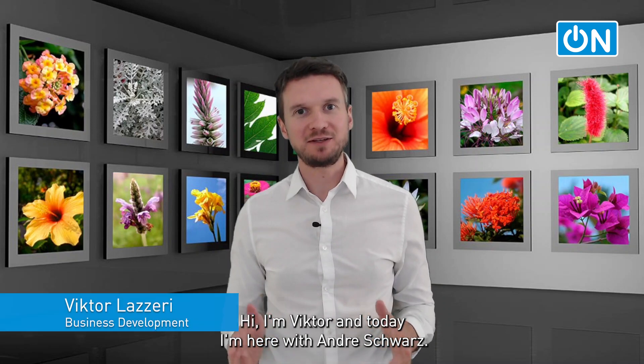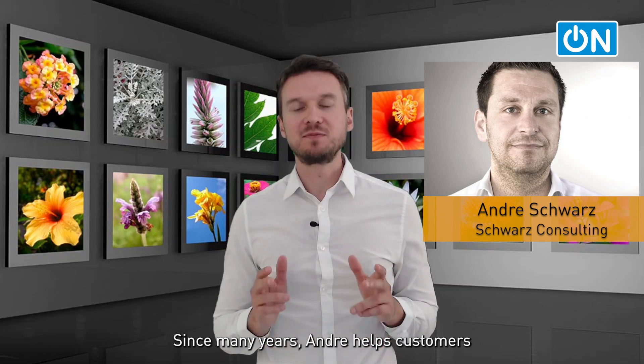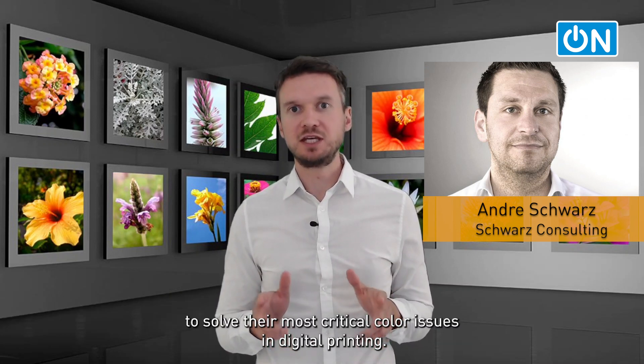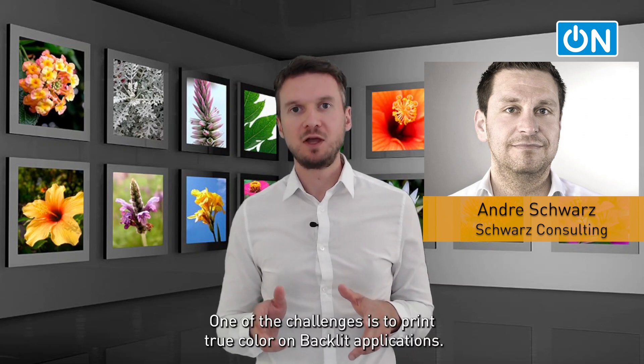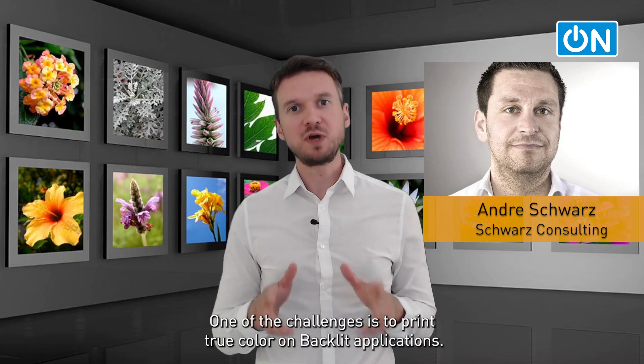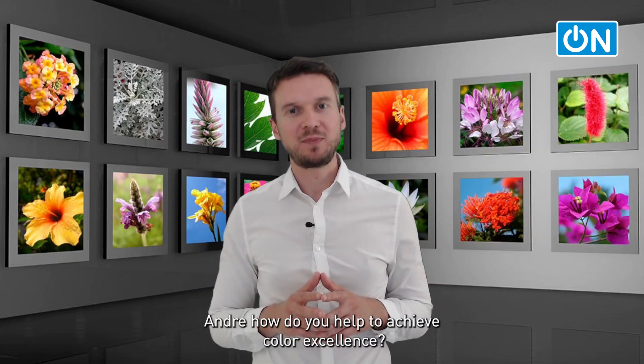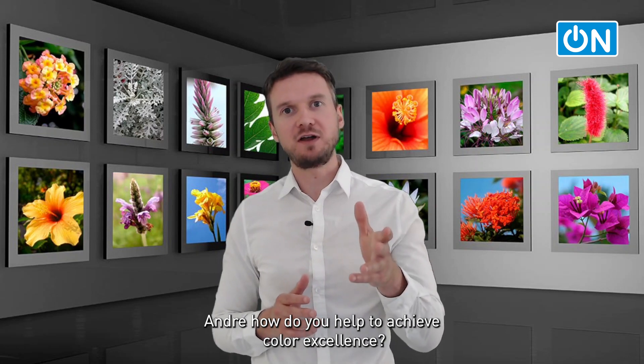I'm Viktor, and today I'm here with Andre Schwarz. Since many years, Andre helps customers to solve their most critical color issues in digital printing. One of the challenges is to print true color on backlit applications. Andre, how do you help to achieve color excellence?